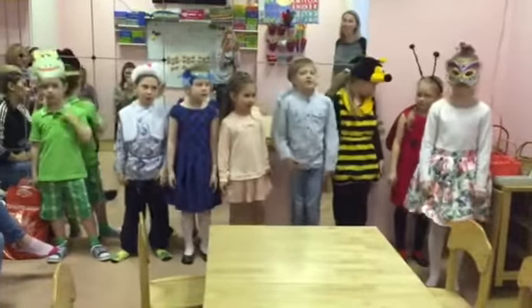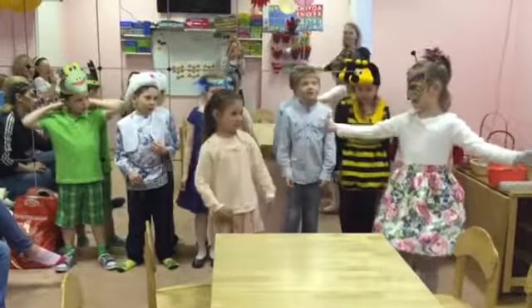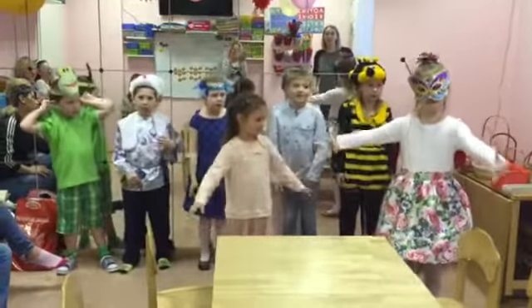Spring is here, spring is here, how do you think we know? Adjust up our new bird, live inside and off. Spring is here, spring is here, how do you think we know? We just saw a butterfly, that is how we know.